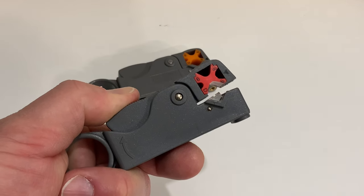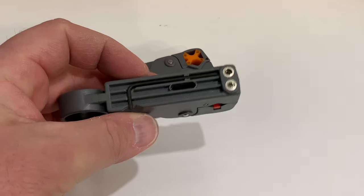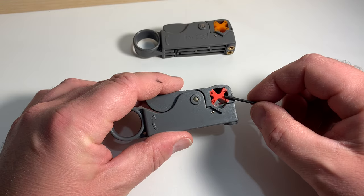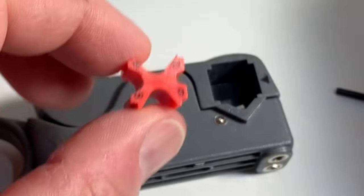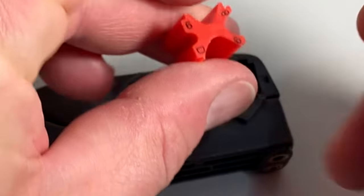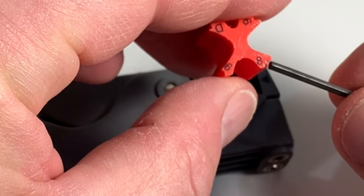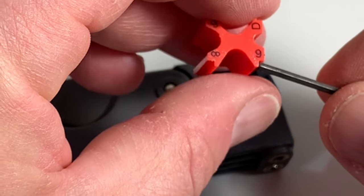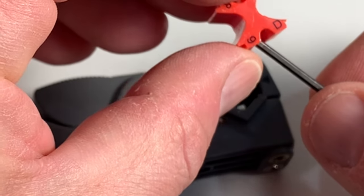That two-step cut requires the tool to be adjusted correctly. There's a little red insert here that pops out and it has numbers on it. These numbers correspond to different types of coaxial cable — this six means RG6 cable, the eight is for RG58 coaxial cable, and this nine is for RG59 coaxial cable. The D is for smaller diameter wire — you can see the notch is very small for that.